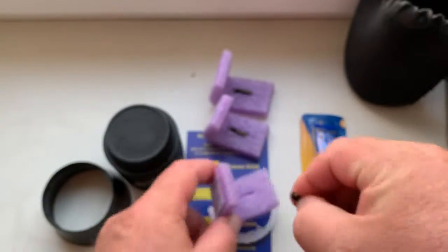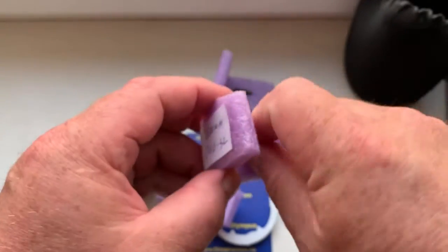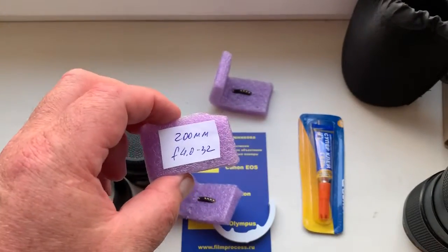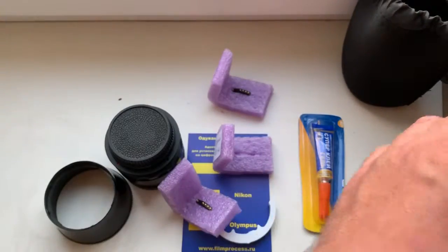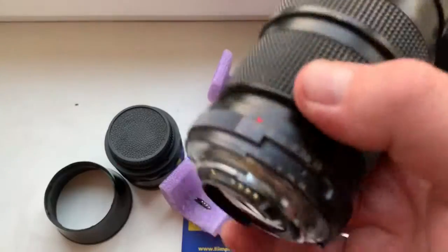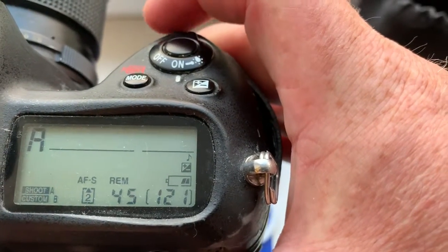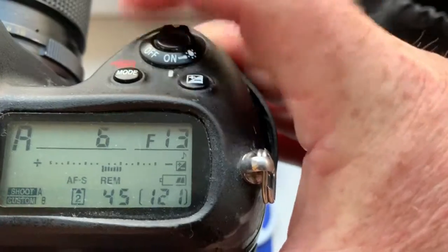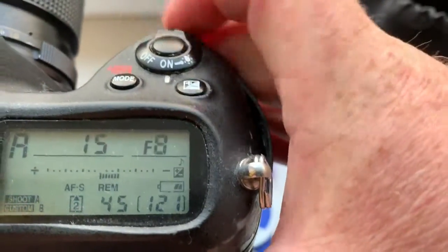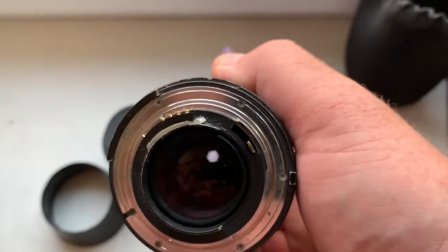Now chip number two. Chip number two focal length is 200 millimeter, aperture range from 4 to 32.